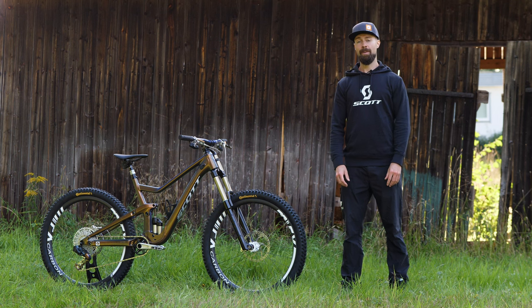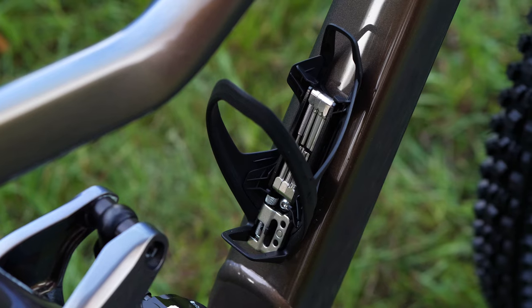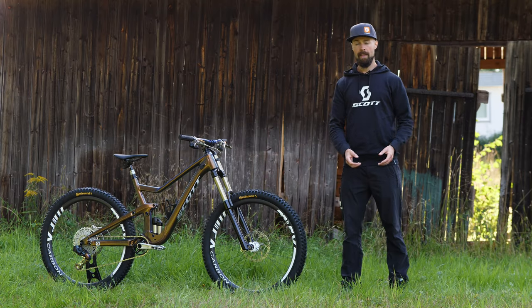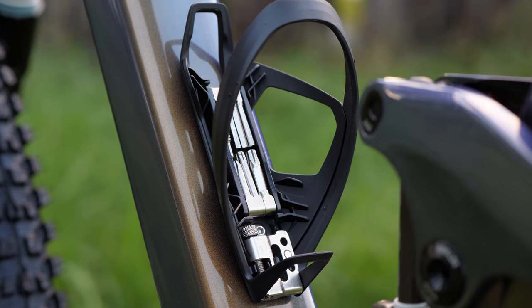Syncros also tops things off with their amazingly well thought-out IS bottle cage. It features a left and right system so you can choose and flip the cage depending on which hand you want to grab the bottle with. It also has a clever built-in multi-tool including a chain link holder and a chain breaker, so you can fix most things trailside.